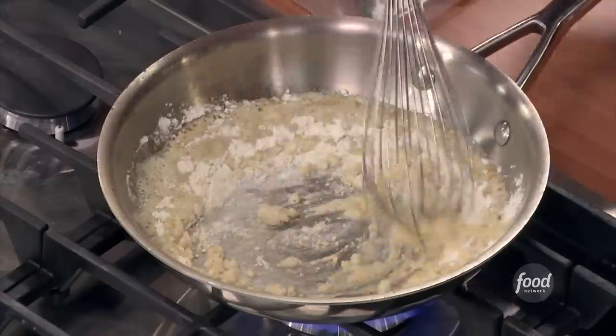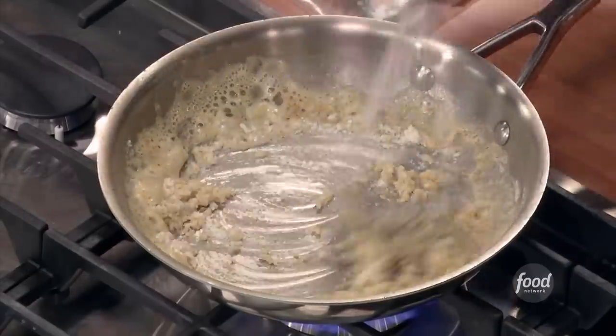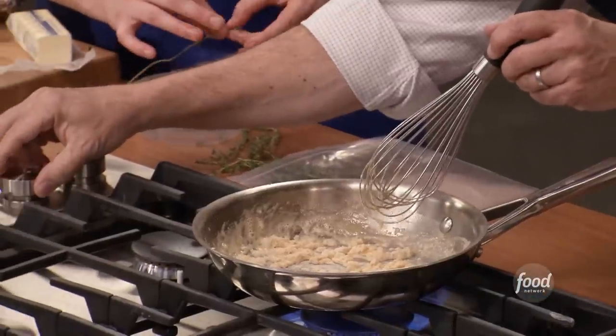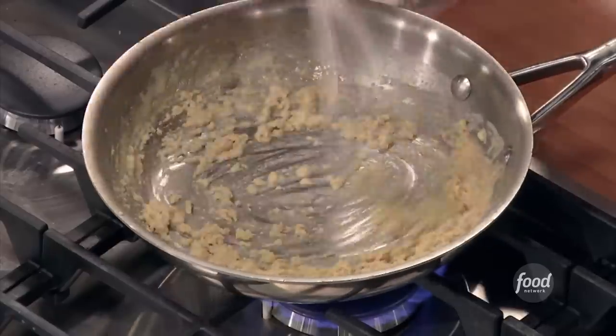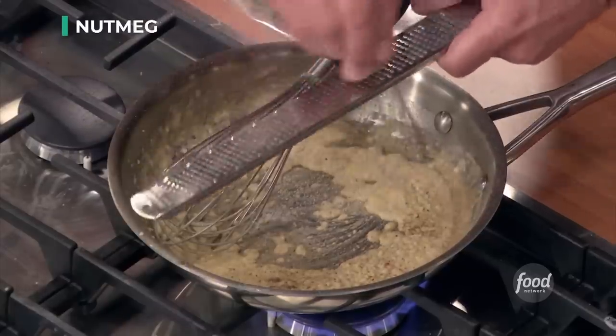It's going to foam — that's fine. Just whisk. At first this is going to look like a really rough paste, but as the starch begins to cook, it's going to smooth out. I'm going to grate my nutmeg right in. Never use pre-ground nutmeg. This is a whole nutmeg — you can grate it off and use it a little at a time. This thing will last approximately 20 years.